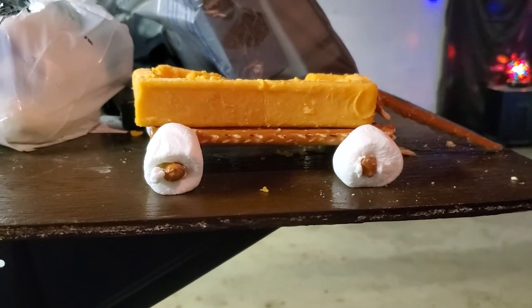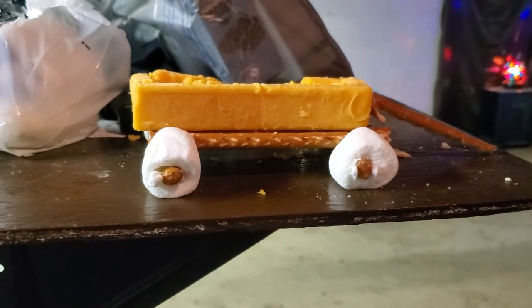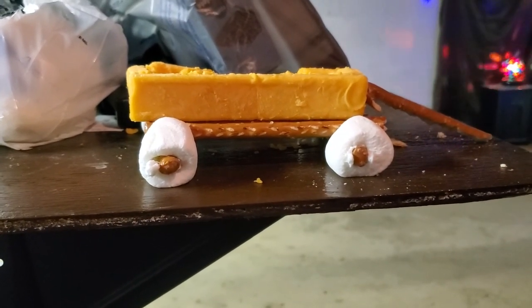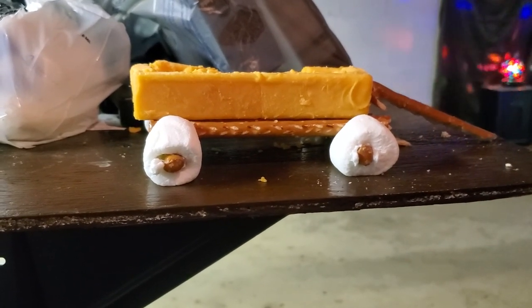Thanks for watching Disco Bob Entertainment, everybody have a good one. The only thing is the side didn't hold up too good — I don't want to show that part. The side kind of fell when I was trying to carve it on the inside.